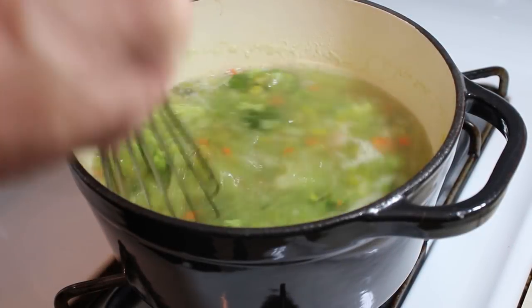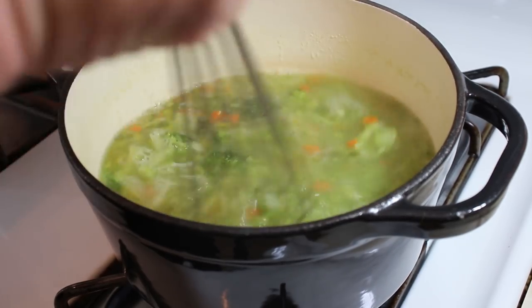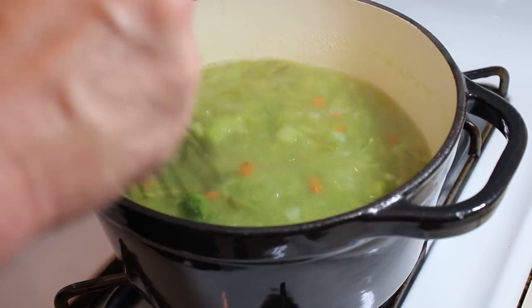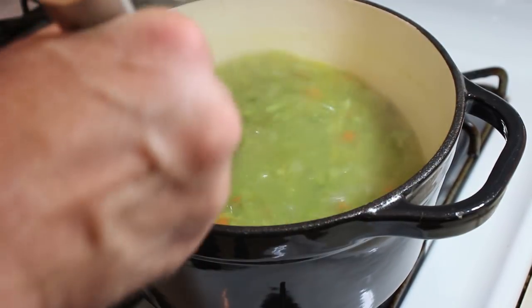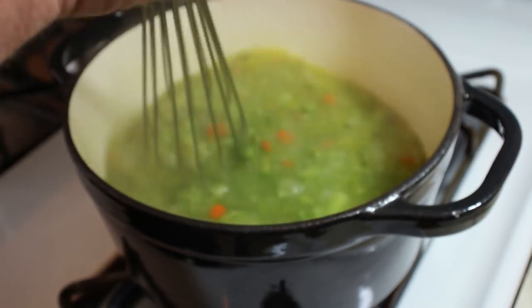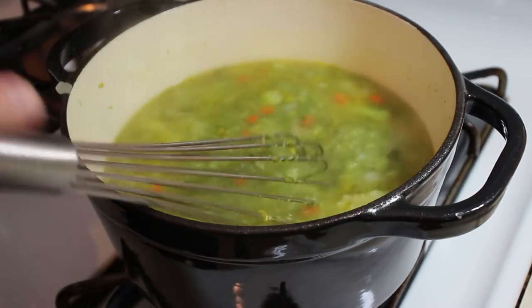We talked about the fibers breaking up in the broccoli stems. What you want to do now is get a whisk and start breaking it up by hand. You can use an immersion blender to do it, but I like to have my soups where you can see the ingredients — you can see that carrot, the broccoli, the celery, everything in there. An immersion blender blends everything up so well it turns it into a puree. This is breaking up but I'm going to let it go a little bit longer.